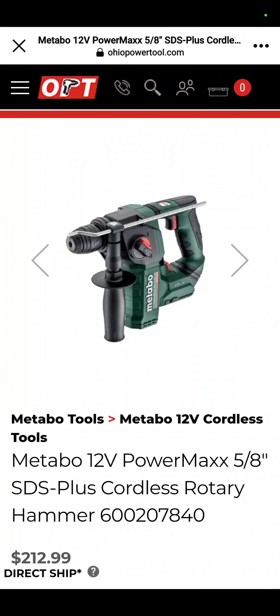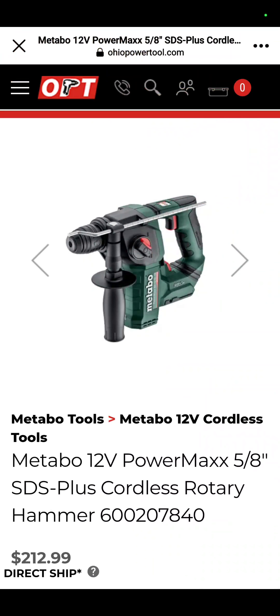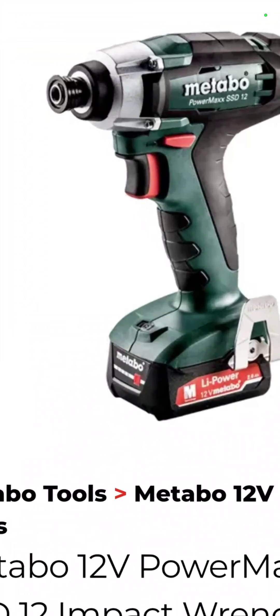The Metabo 12-volt SDS rotary hammer is on sale for $212.99 at Ohio Power Tools. Also their 12-volt PowerMaxx SD impact driver kit — that is an impact driver, not an impact wrench.